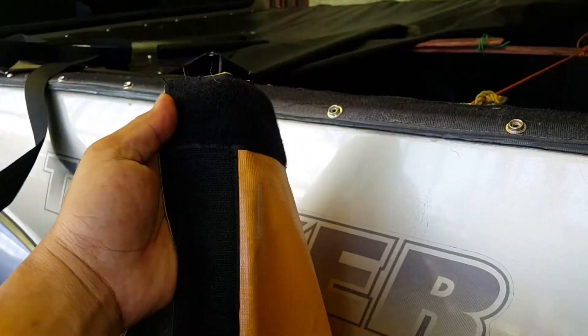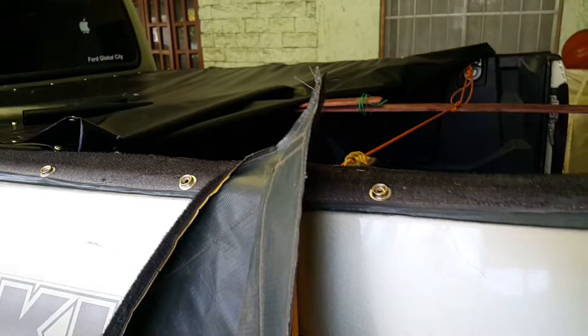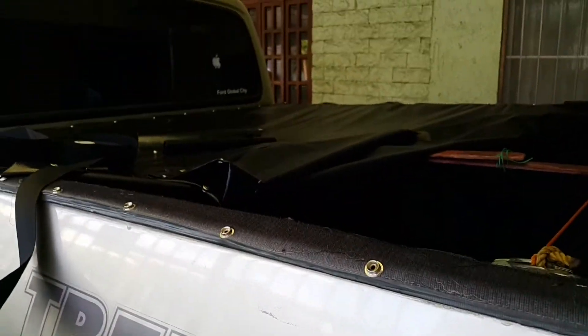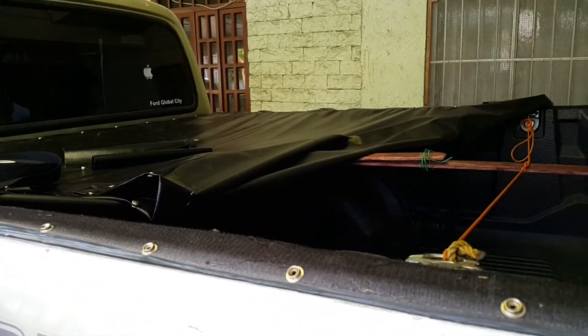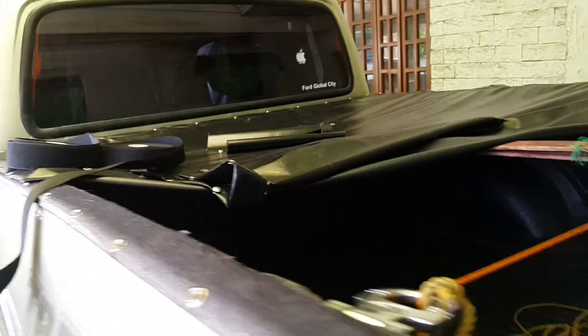The problem with Velcro is that over time, as it's exposed to sunlight, it loses its stickiness. This one is still workable, but eventually it no longer works. From experience it takes about a year, a year and a half, two years max. So I tried other ways, and now I'm using buttons.